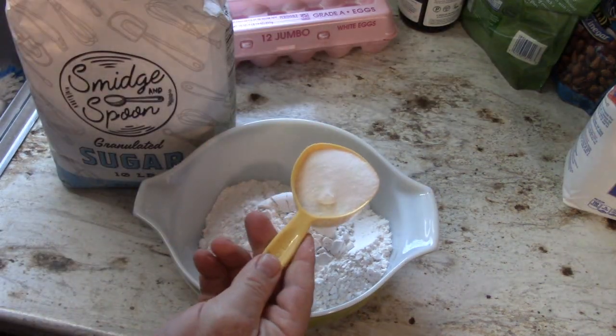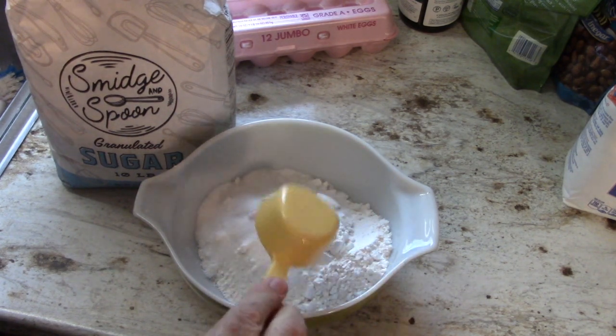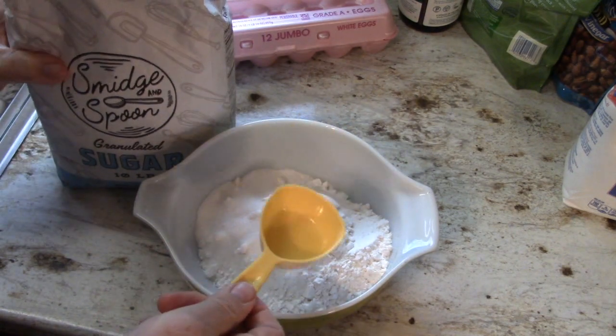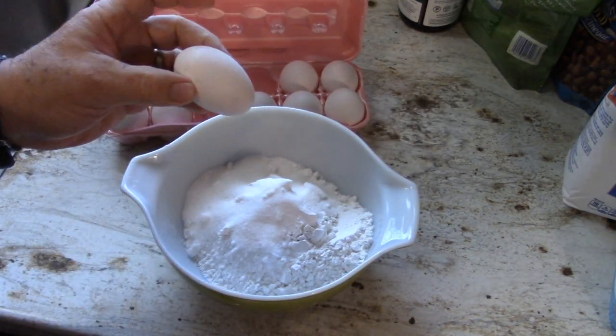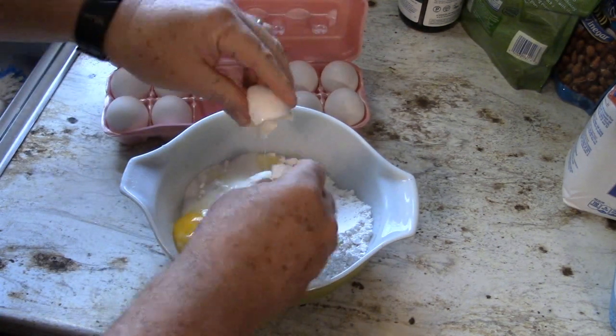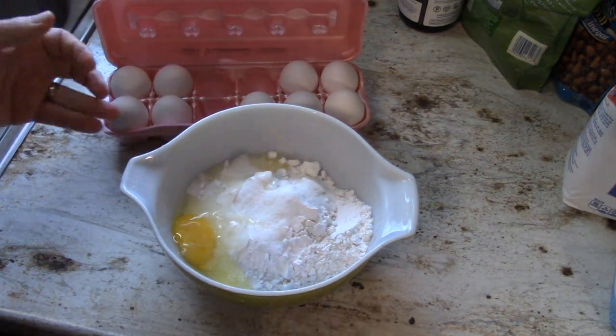We're going to add approximately a third of a cup of sugar. You can add a quarter cup or no sugar if you want, but if you add the sugar, you're going to like it. One of the things most of the videos I watched did not use was an egg. You're going to want to use an egg — this is why this recipe is going to be better than the others.